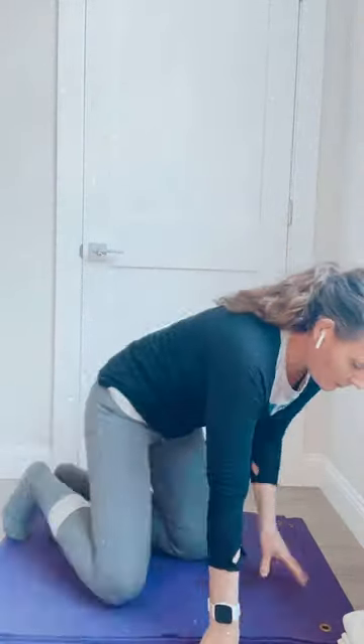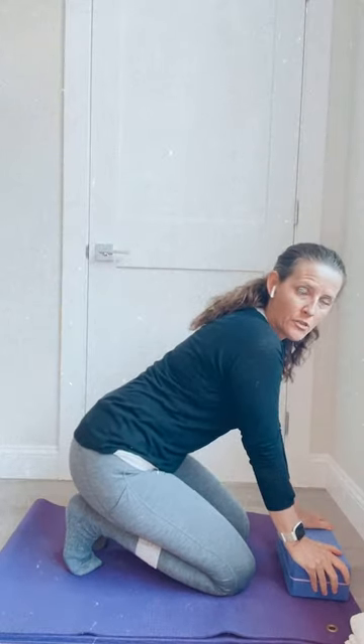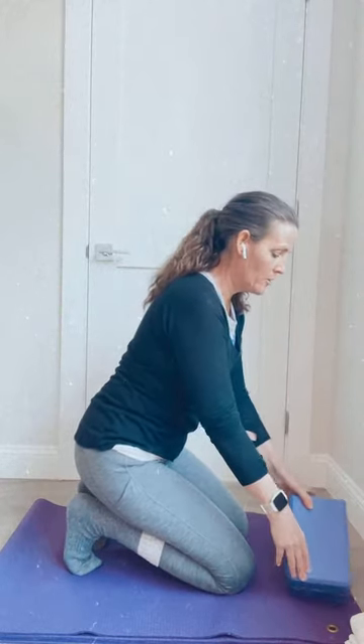The toes are curled under, hands out in front with a block to lean on. My body weight is very gently leaning back towards my heels. This can be very intense if you've never done it before — give yourself some time. Eventually you might lift up a little bit higher, maybe your block is taller.